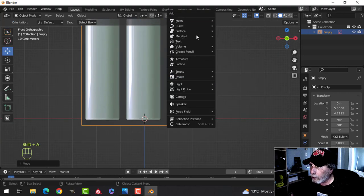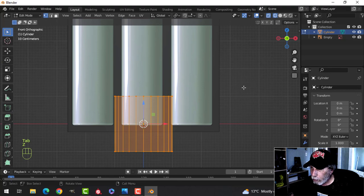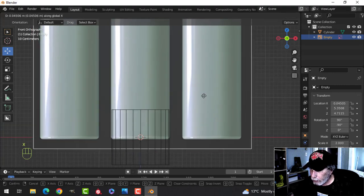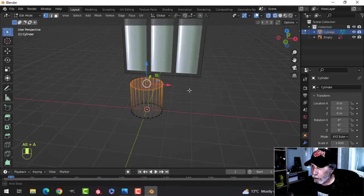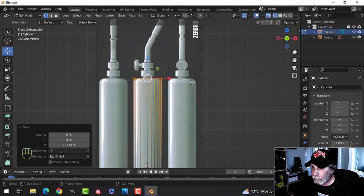I'm going to start with a cylinder and use 24 vertices. Go into edit mode and wireframe, and scale it down to about there. I'm going to come to the diagram and G-X move it until we're a little more on the diagram — hold down Shift to move slower. Select this and pull it up so I've got the bottom there in the box, then select the whole row of vertices and pull it up to the top.